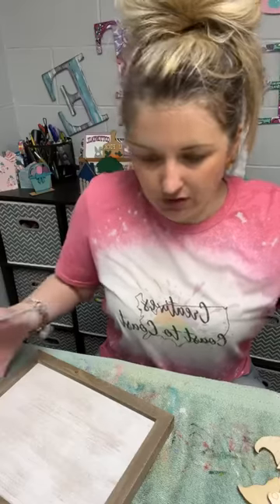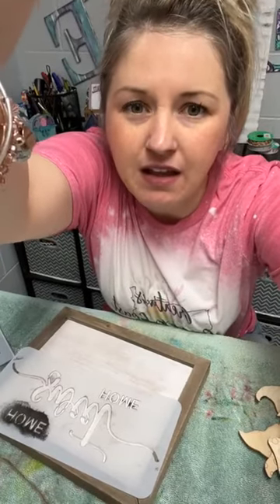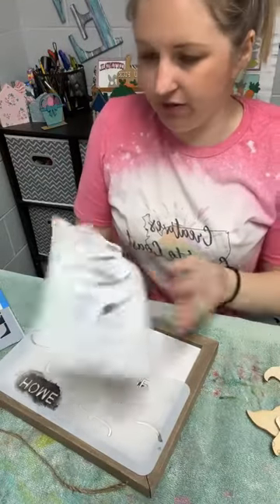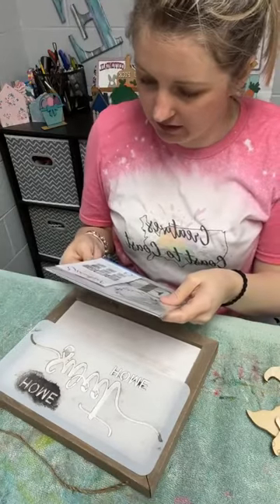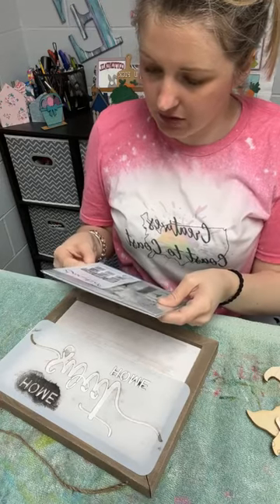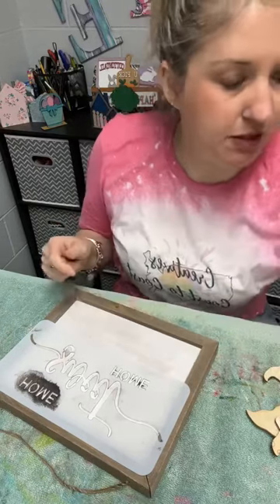My first one does say Welcome Home — I kind of like that. I have this Home Sweet Home stencil. I also have a Hello, and then the Welcome that I already used. And then in this pack: Let's Stay Home, Home Sweet Home, Home. I don't think I'm going to use those ones — I think I'm going to use one of these.